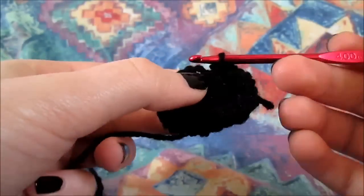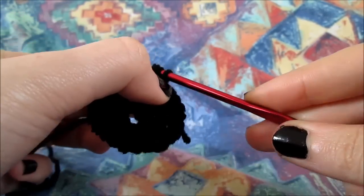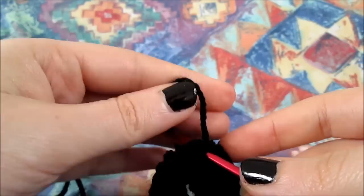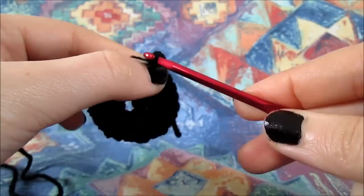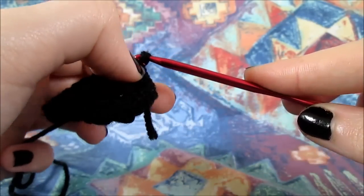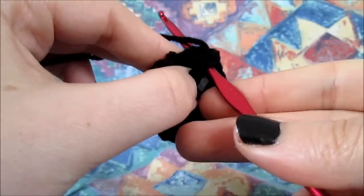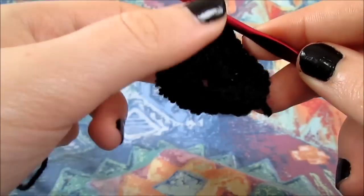Now that we're done with our round — meaning when we were adding two half double crochet in every single stitch — we're going to simply put the hook back into the same stitch, as you can see on the video, grab the yarn, pull it up, add the yarn, and put it under our two loops. We are going to chain one now, and then we're going to add the yarn over our hook and go back to the same stitch, grab the yarn, pull it up, add the yarn, and put it under our three loops.